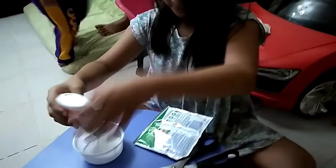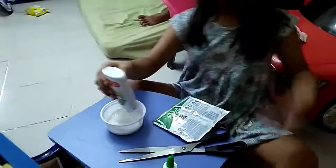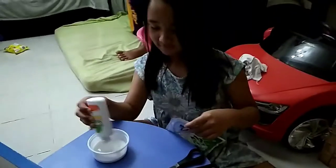All you have to get is a white glue — Elmer's glue, whatever brand you have available — and Arielle Power Gel, the liquid detergent, and voila! It's done!